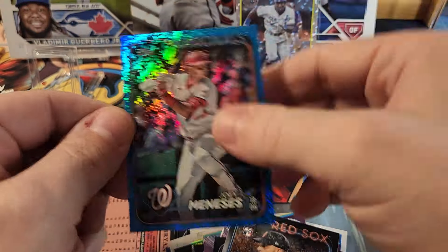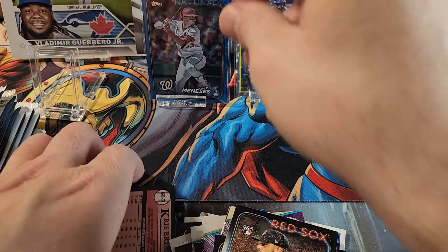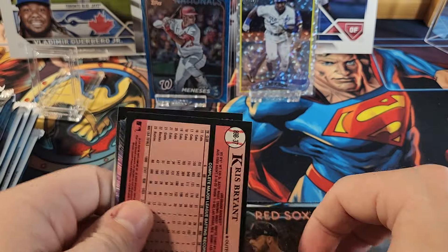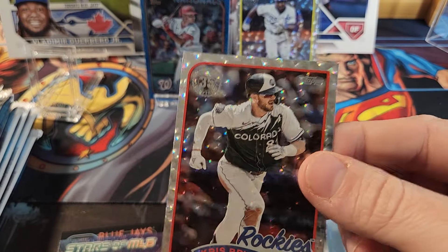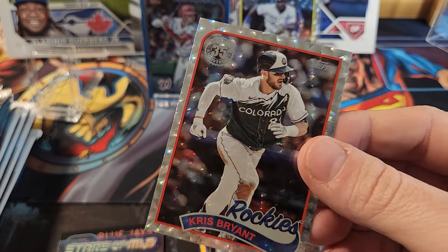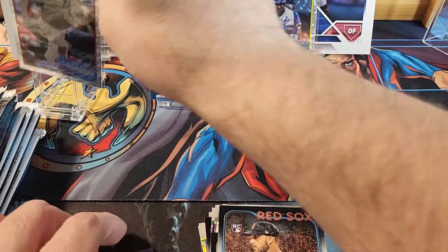We got a numbered card — numbered out of 999, which I believe is blue. Yeah, this is the blue crackle. If you compare the two, it's similar except this one doesn't have a color to it. We're going to sleeve this up. So we found one numbered card so far. Looks like we've got another crackle card — this is going to be a Kris Bryant. All of these are on the '89 style cards, not the regular base.